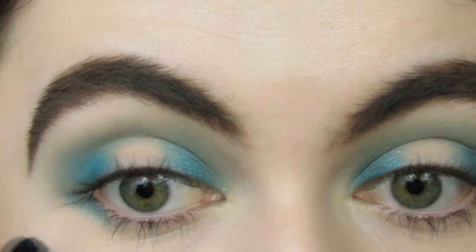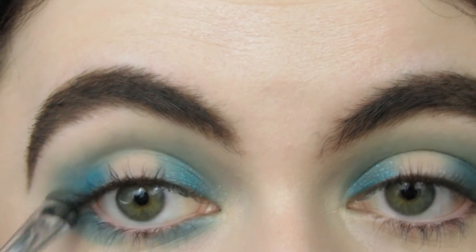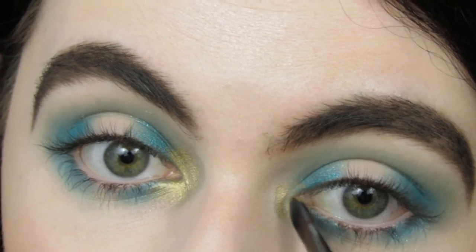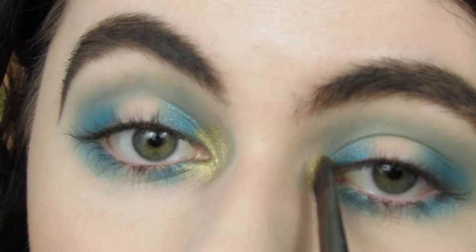I'm putting it on my lower lash line, but leaving the center bare — actually, just pretend I put it on my whole lower lash line. I'm sorry I keep going out of frame. I was trying to do it all zoomed in and fancy and professional-like. Wasn't working very well. I'll get it together next time, I promise.